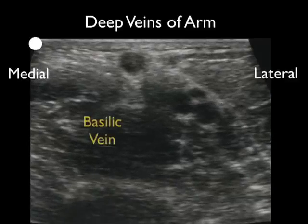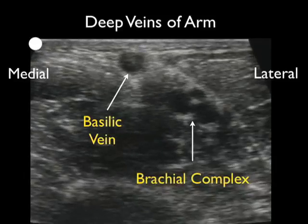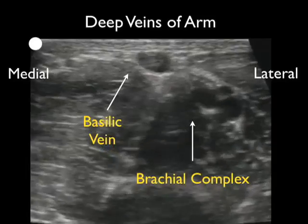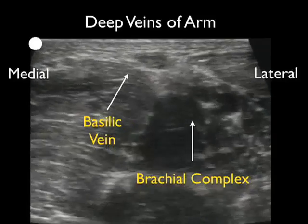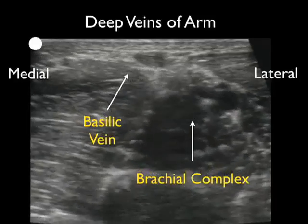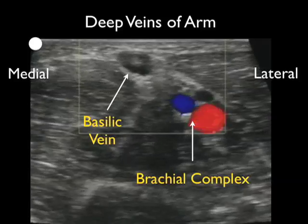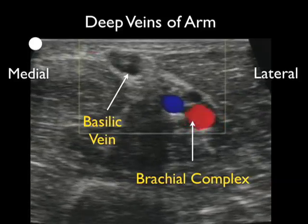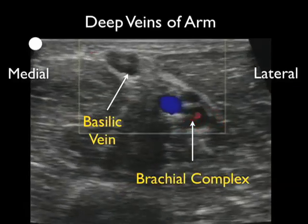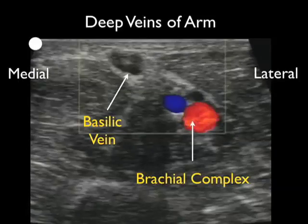Here's a different patient. Again, we're looking at the relation of the basilic vein to the brachial complex — medial is to the left and lateral is to the right. We see the superficial basilic vein and the deeper brachial complex. Notice we apply pressure and all of the venous structures — the basilic vein and the deep brachial veins — all compress completely, helping us differentiate venous from arterial structures. Applying Doppler flow, we can differentiate the brachial artery by its pulsations consistent with arterial flow, and note the lack of significant flow within the venous structures, specifically the basilic vein.